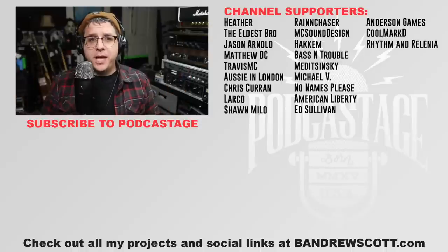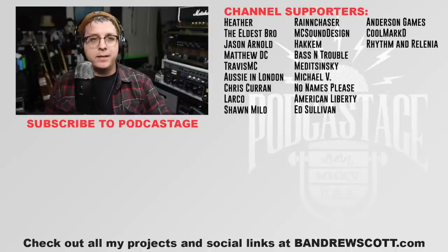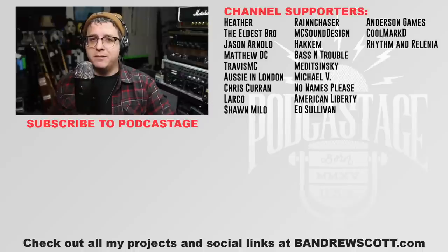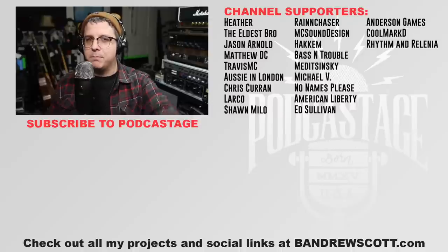You can check that out at Podcastage.com. Alright, that's gonna wrap it up for today. I hope you learned something about the Blue Yeti X and I hope I was able to help you make a more informed decision on whether or not you want to pick one up. Thank you all so much for watching, thank you all so much for listening. I'll see you next time. Bye.